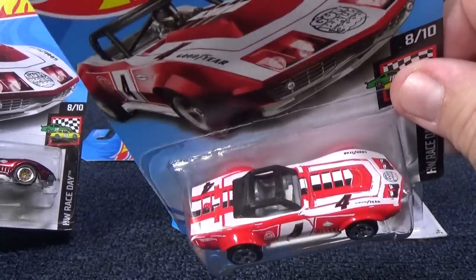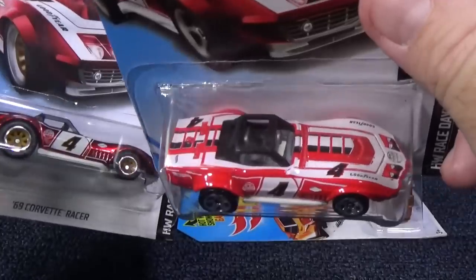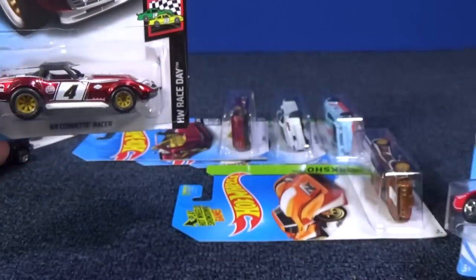I would not be surprised if this regular version shows up in the K case — this is the J case. The super treasure hunt? Nope. It might be in one case and that's it. It's gone.